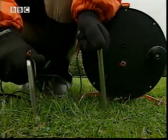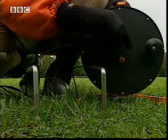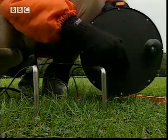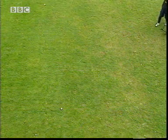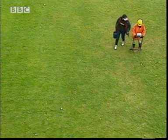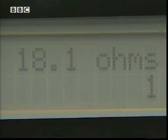By passing a current between a pair of electrodes stuck in the ground, we can measure the resistance between them. This resistance gives us a clue as to whether it's just Earth, or maybe one of our buried objects below. I'm putting the electrodes into the ground, running a current through them — 18 ohms.